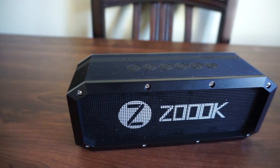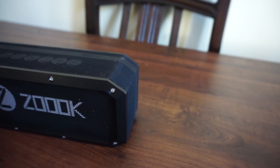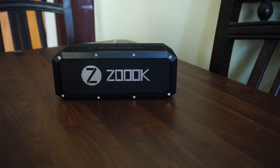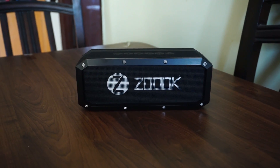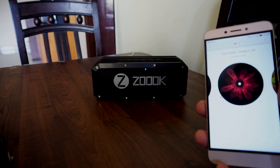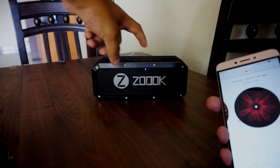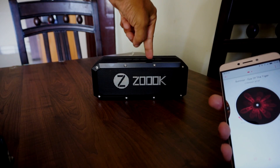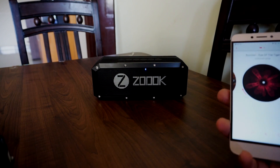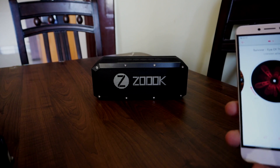About the sound quality — the speaker is loud and even at peak volume it doesn't distort. However, the bass is all mixed up and there is no audio separation from the mids and the highs. The bass also lacks quality and finesse when it comes to audio. It is just loud. The treble is fine though, and it is pleasant even at low volumes. If you are not a very picky audiophile, you will actually enjoy the speaker.